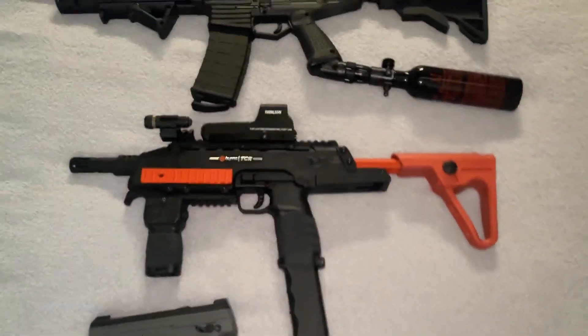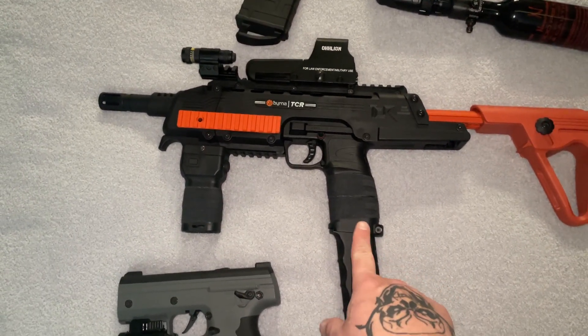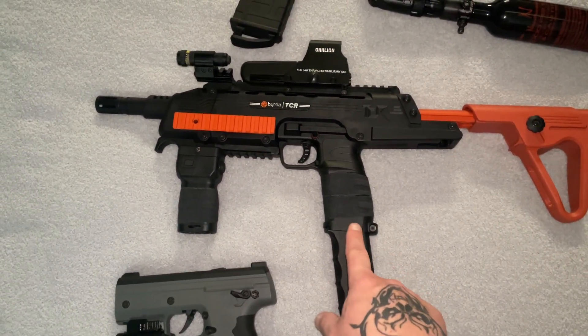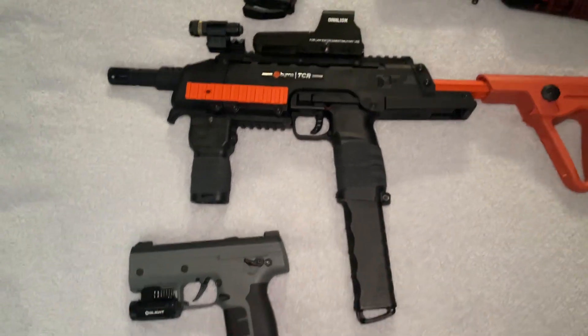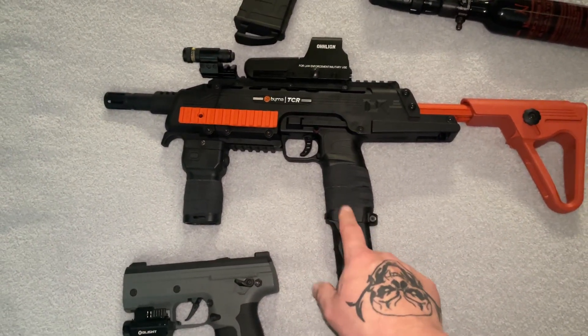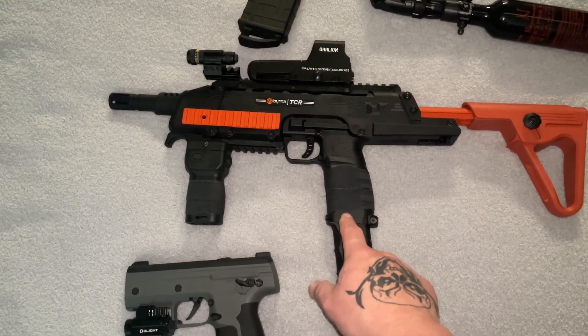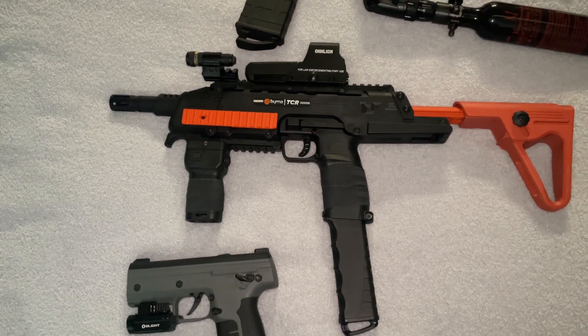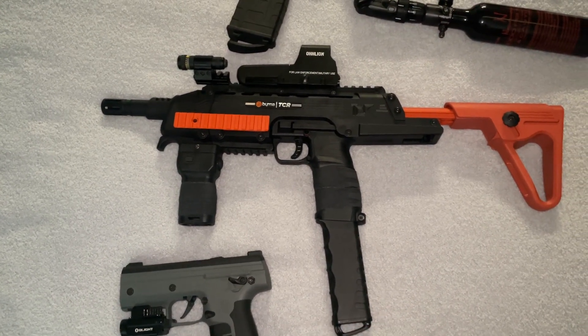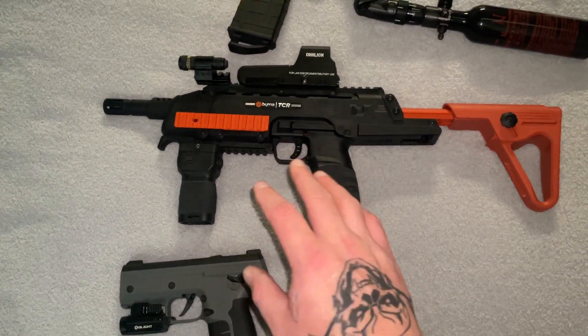Getting on with the quick video here — the Byrna TCR. What I like about this is, as you guys saw in the video, at 15 feet with all of these this thing is dead on. I can go for your knees, down the hallway, your face, your chest, your ribs, your neck, below the belt — anywhere with this thing. As you guys saw for yourselves, it's accurate.